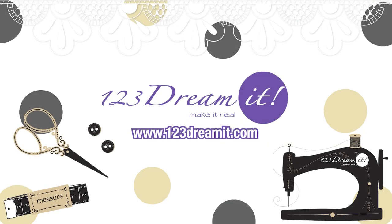If you liked this video, don't forget to like, share, and visit our website, 123dreamit.com.